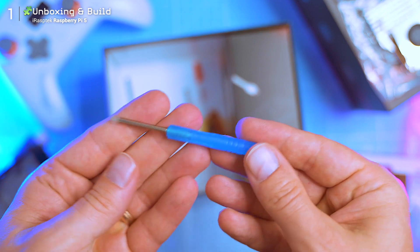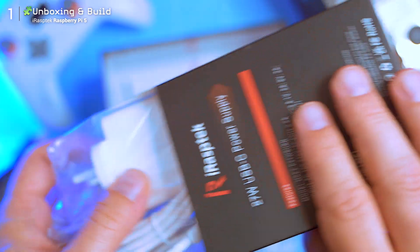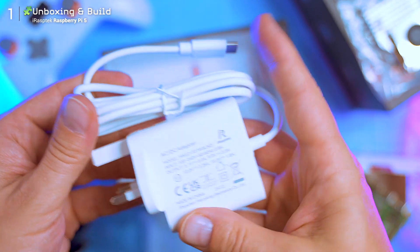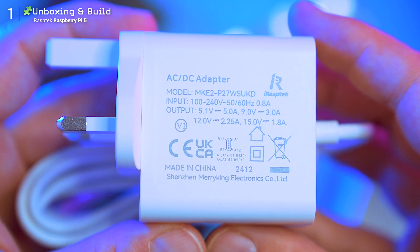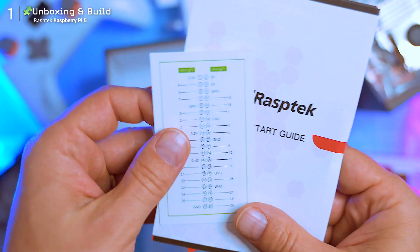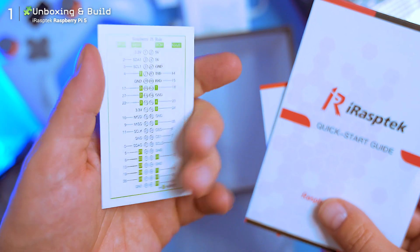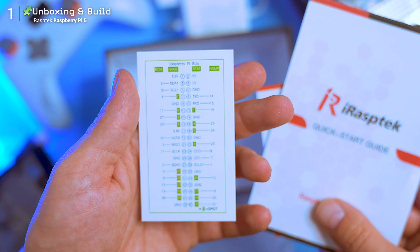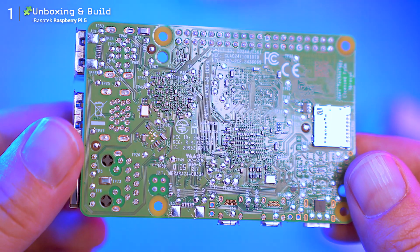Next there's a small Phillips screwdriver, and yes, I'll be using it in a minute. Then we've got the 27-watt USB-C power brick — this one's UK plug style, but iRaspDeck ships the correct version based on your country. And finally, at the bottom: paperwork, a quick start guide, and a really handy GPIO pin map. That's for the big block of pins on the Pi board. I'm still learning what it all does, but it's there for the tinkerers.